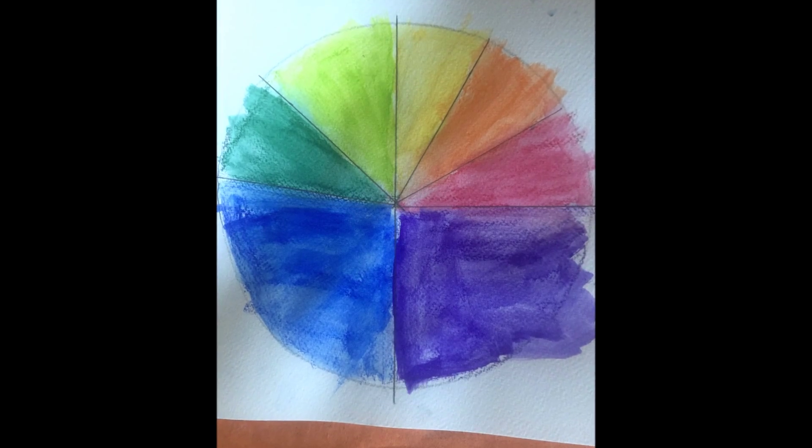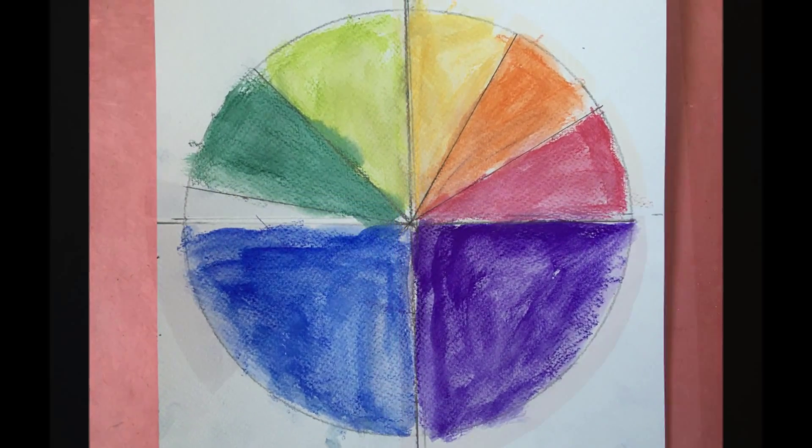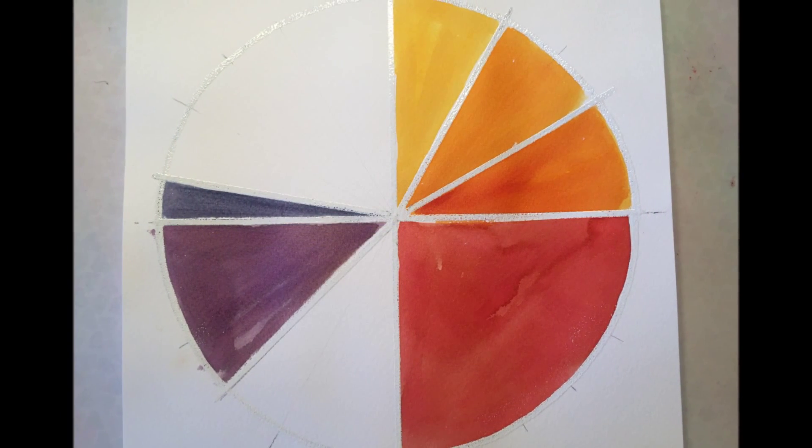This is what it looks like when it's all dry. Here are some of the other projects that we did — we all did two of them because it's just too much fun.